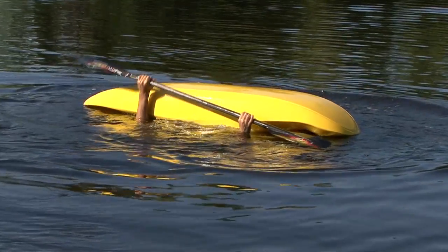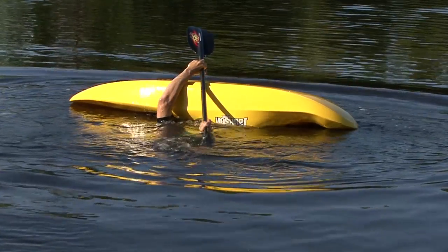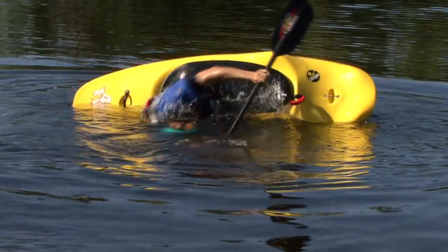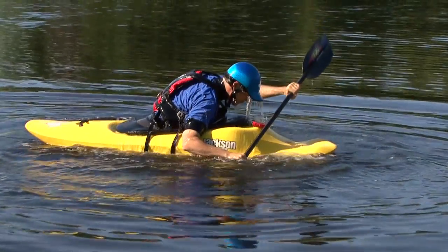With your paddle blade out at 90 degrees and on top of or as close as possible to the surface of the water, you'll simply pull downwards on your paddle and catch the water. When you feel the catch, it's time to hip snap your kayak upright.